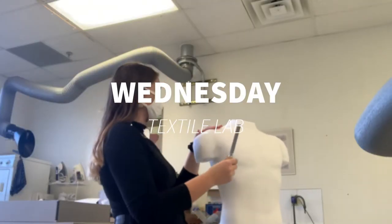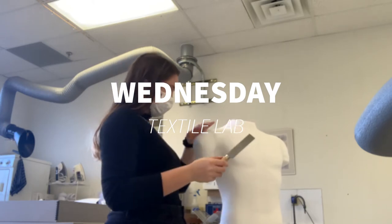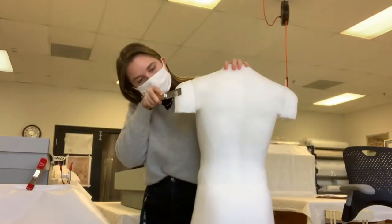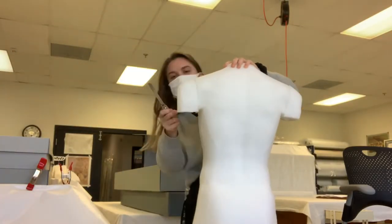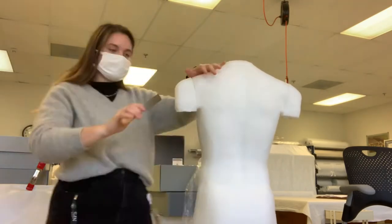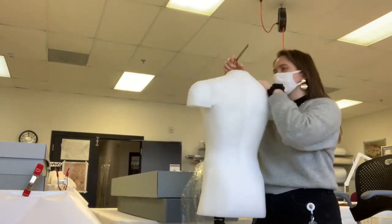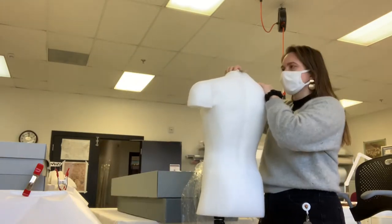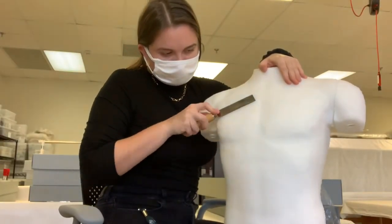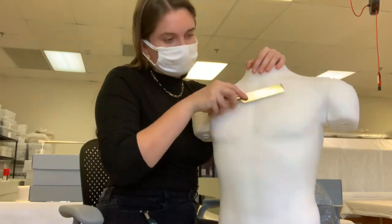On Wednesday I'm back in the textile lab, now working on a suit form — a mannequin — for one of our historical garments that will potentially be going back on display soon. We purchased this mannequin back in June, but I've just finished treating the clothes themselves, so I'm customizing the mannequin now by shaving it down in certain places with a knife and building it up in other places with batting. It was pretty satisfying, but I definitely chose the wrong day to wear all black — I looked like a cat had shed all over me by the end of the day.